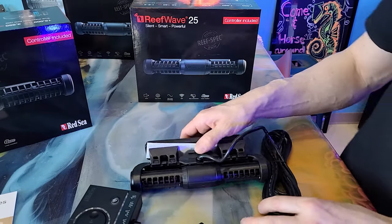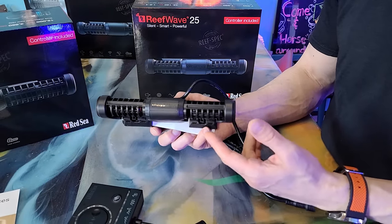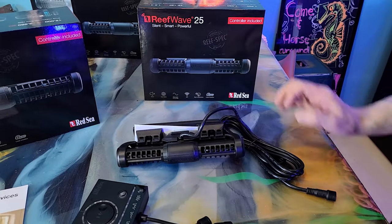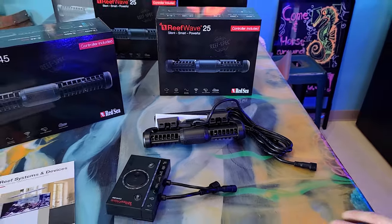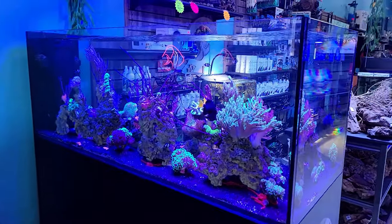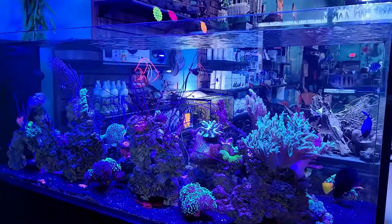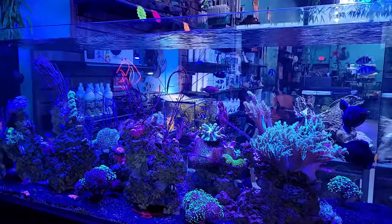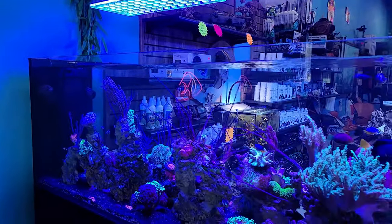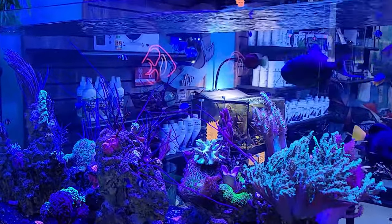So there it is — this is the 25. We're going to open the 45 right now and do an unboxing, and we're going to do a size comparison before we put it in our Peninsula tank right over here behind me. It's a beautiful Peninsula tank, the perfect example to use this WaveMaker in, and we're going to put it right on the overflow column and have it blow back and forth.